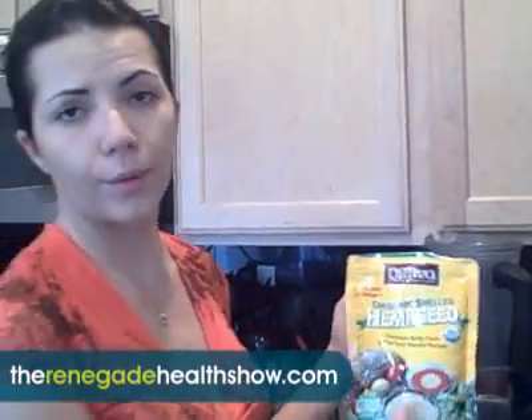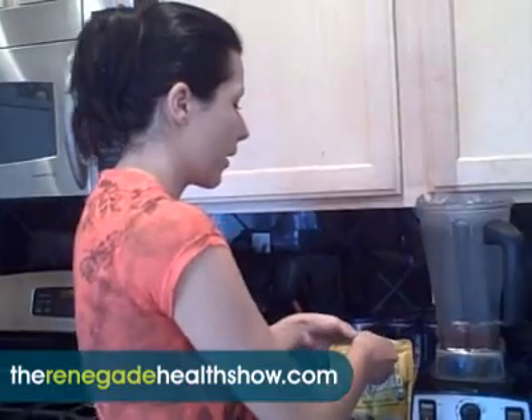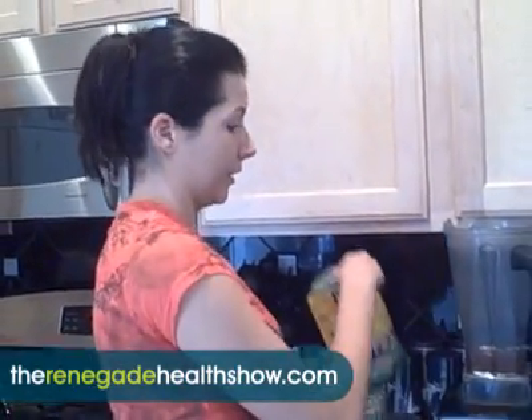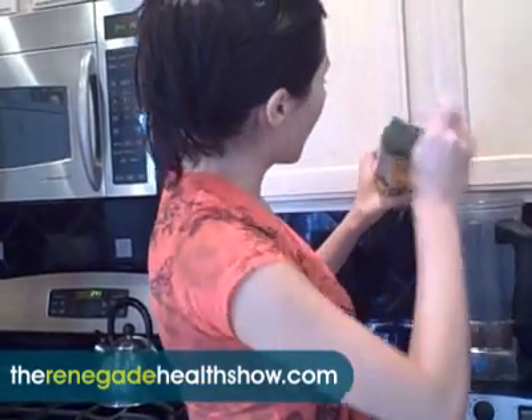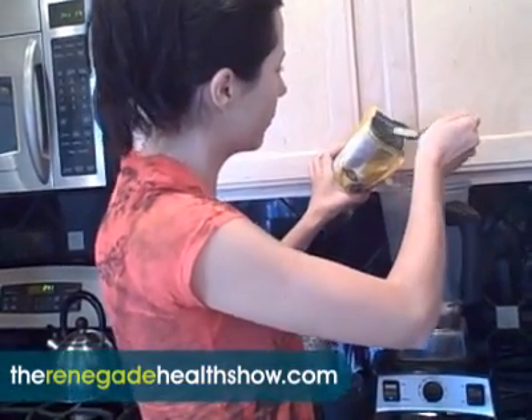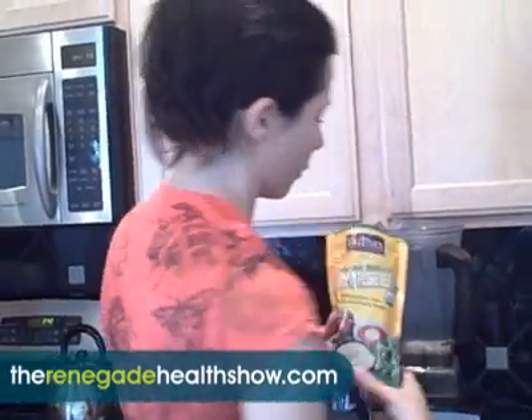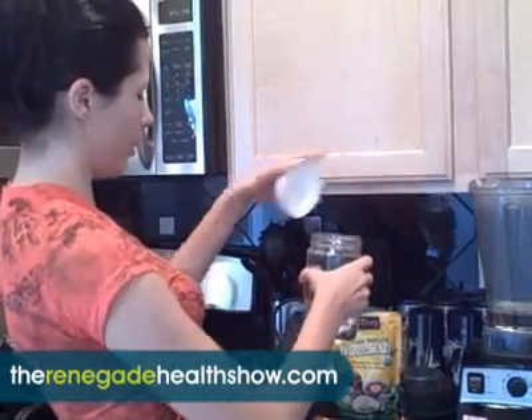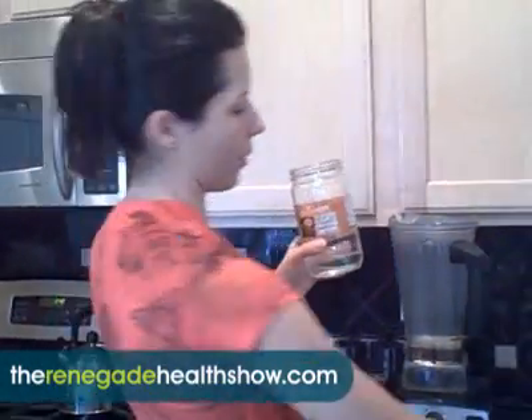I normally blend some hemp seeds in the base. You can add them later but when you add them later they make the smoothie extremely thick because they absorb a lot. It's also a protein source. I've tried it both ways and this way works better for me — it tastes better and doesn't have that gooey texture. I put normally one to two tablespoons. Then we add two tablespoons of coconut oil.